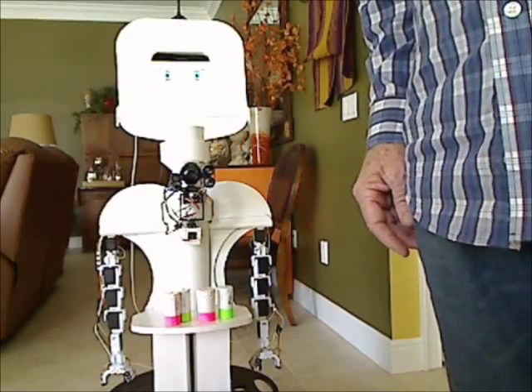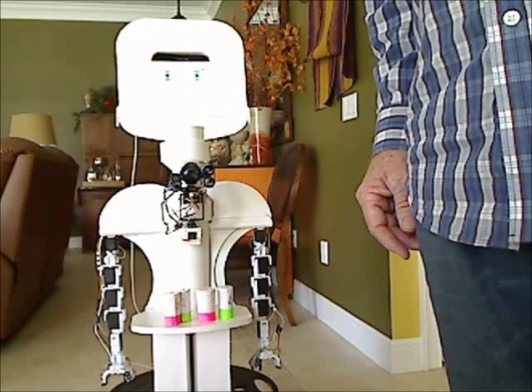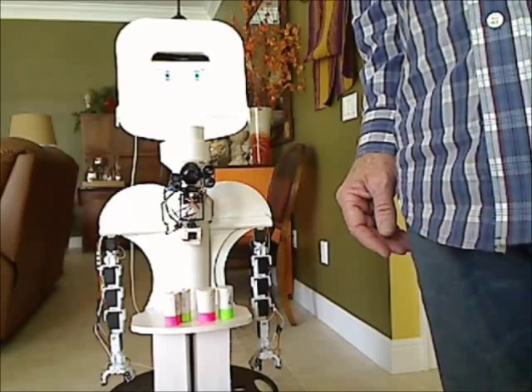The last video showed you some of the robot's features. In this one, we want to demonstrate the arms and how we can use those to manipulate objects on this table.